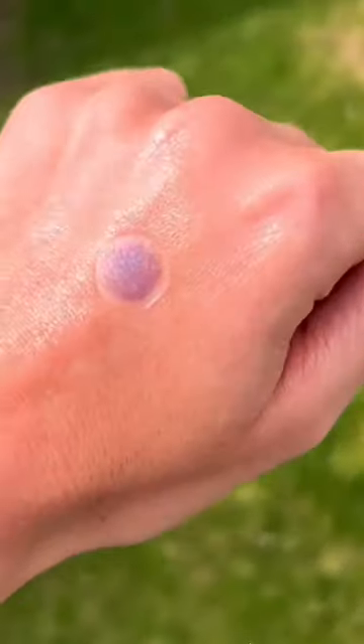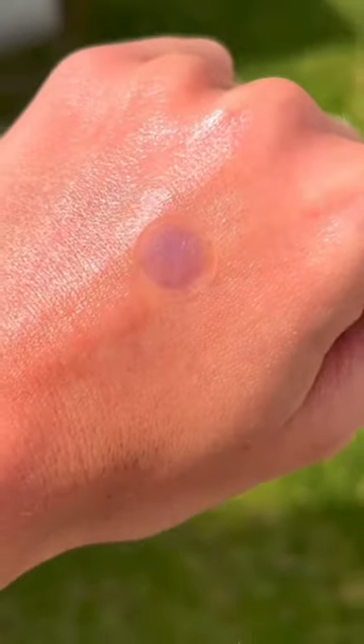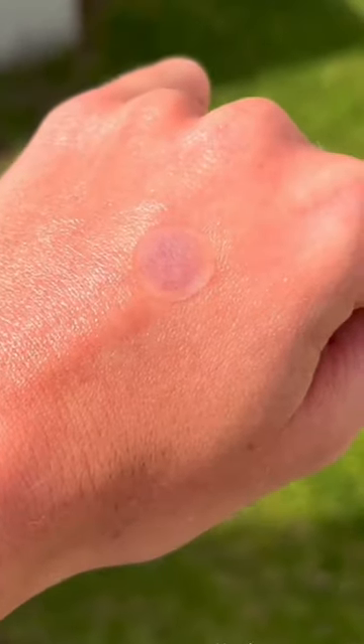We're going to go in with our sunscreen spray and give it one spray. The instructions then tell you to go outside, wait in the sun for about a minute or two, and the sticker slowly changes from purple to clear, which is so, so cool.